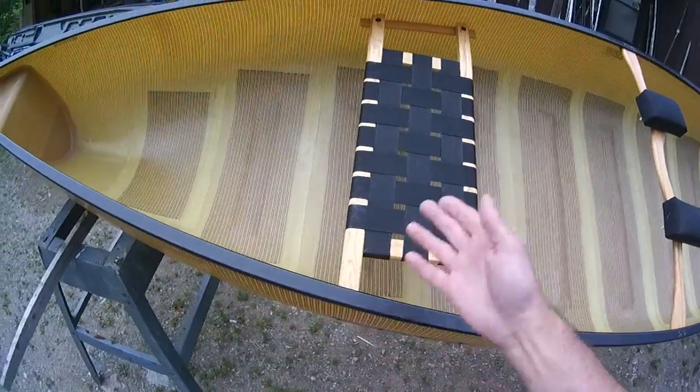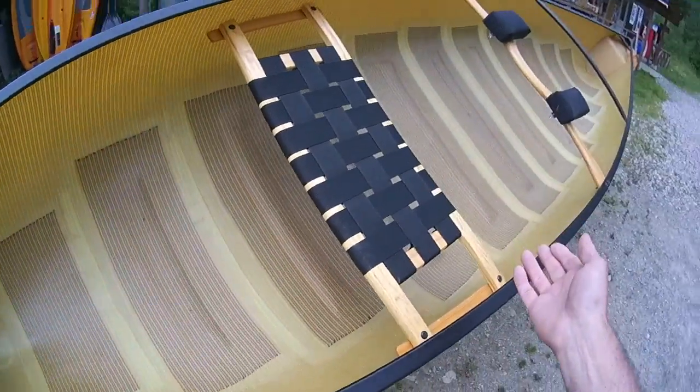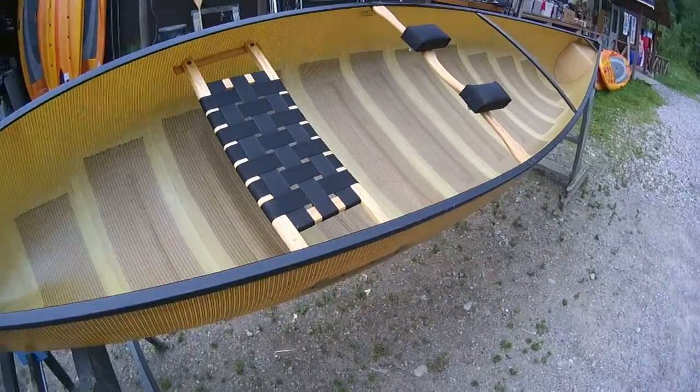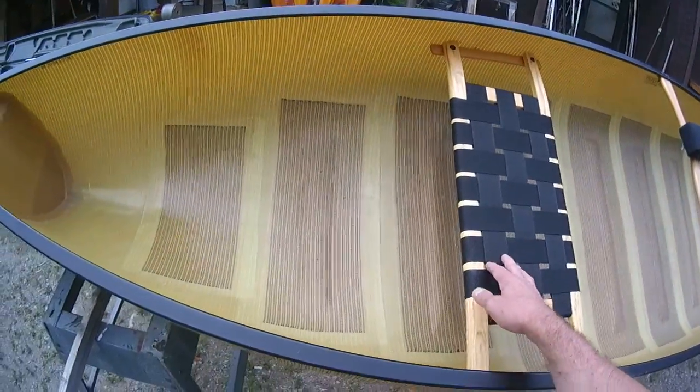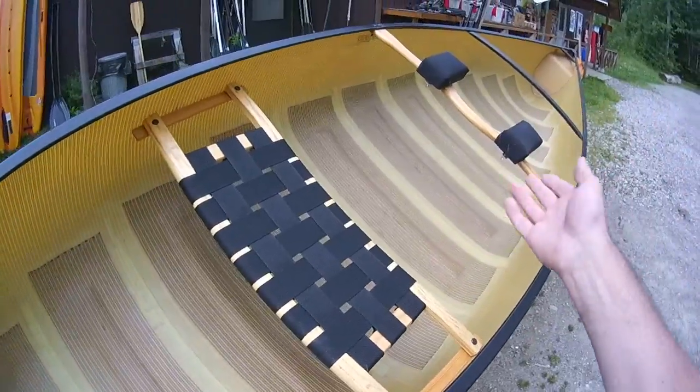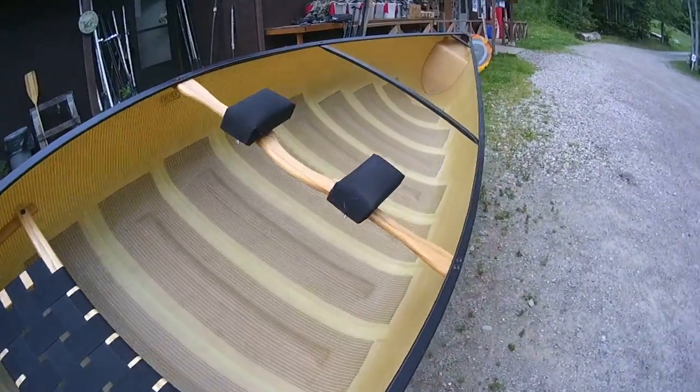With a centered seat you have to paddle twice on the left, twice on the right, which I just don't care for — that sit-and-switch style paddling. I much prefer to be able to paddle a J-stroke on one side of the canoe, just keep on stroking on one side, and you can have your rod off the other side and actually get something done.